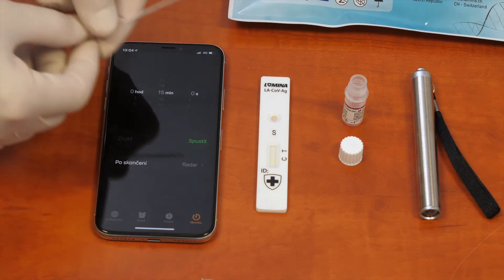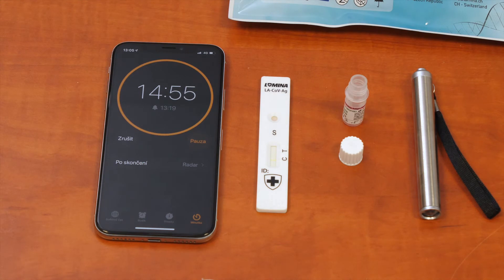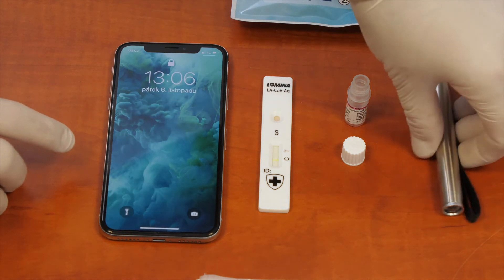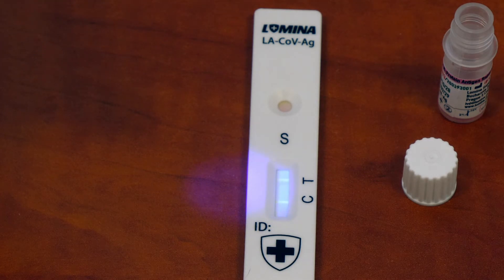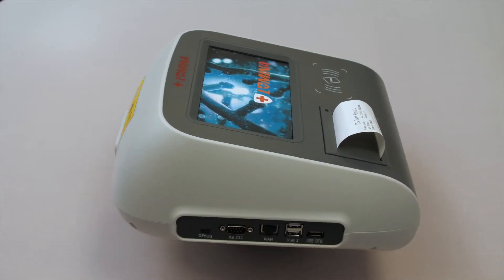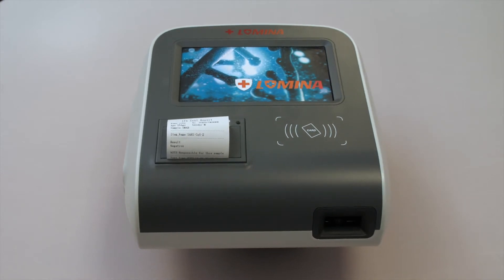Set up a clock or a mobile phone stopwatch for 15 minutes. After 15 minutes, take the UV lamp and scan the result. The C control line must always be visible — this confirms the chromatographic reaction went well in the membrane. Any sign of a strip at the T testing point confirms positivity. For a more precise alternative for result interpretation, use the LS-LC20 chromatographic detector reader.